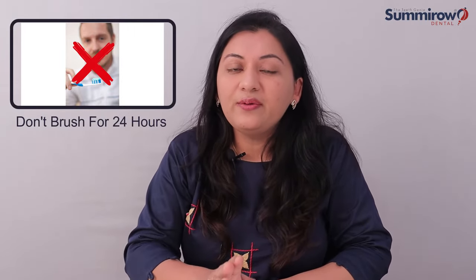One more piece of advice: you should avoid brushing near the surgery site for 24 hours. Sometimes after removing teeth, you may feel a little sharp or rough area — that is a bone fragment. After removing the teeth, it may feel slightly sharp at first but it gradually becomes smooth.